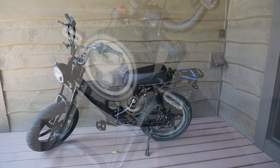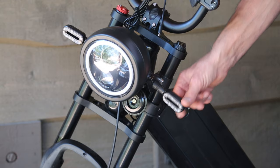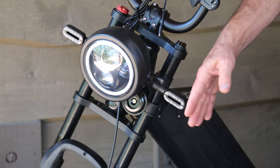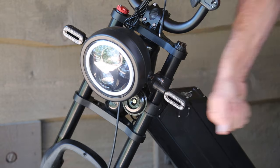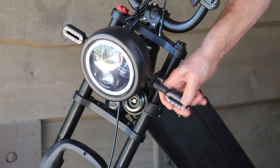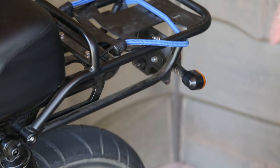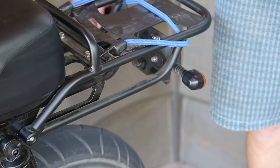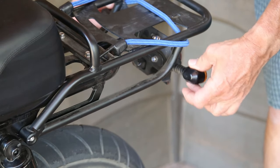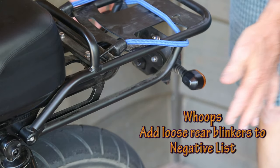The first positive I noticed: the turn signals. They've got a little bit of flex in them — I'm not going to flex them too much — but where that comes in handy is when you bump it up against another vehicle, or when you wreck the bike or lay it down. These things are not going to break on the least bit of impact; it's going to take a little bit more. Same applies to the rear turn signals. Both of them have some flex, but they are a little bit loose — we'll put that on the negative list.